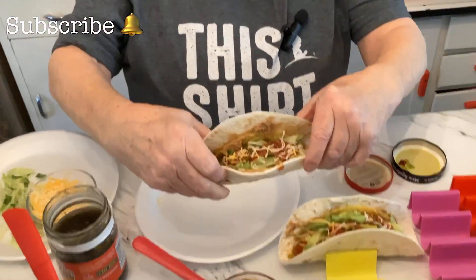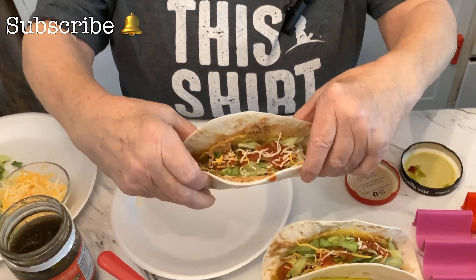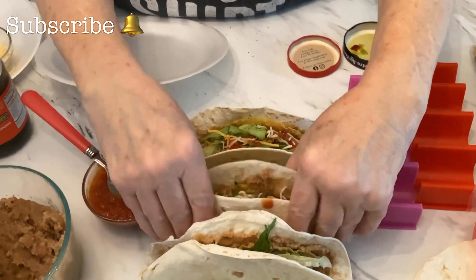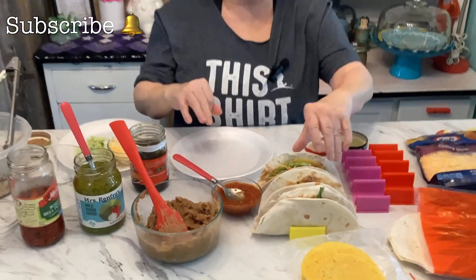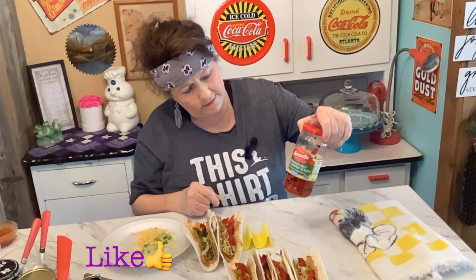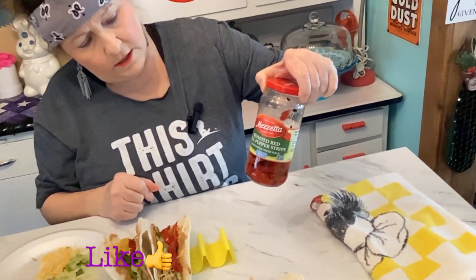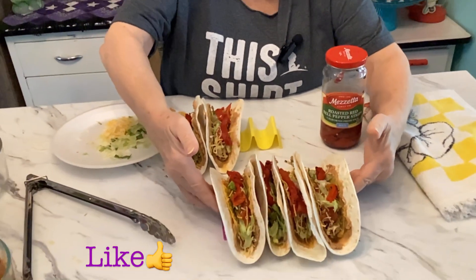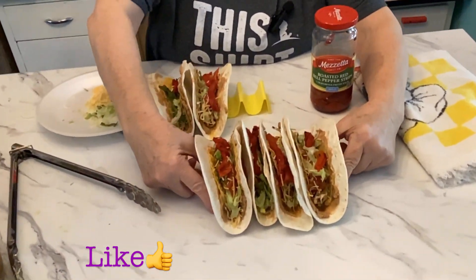Put a little more cheese on it and then you have a chow chow taco. I'm going to finish the rest of them and be right back. Alright, I've got them all done, and I added some roasted red bell peppers — you can buy those at the store. This is what it looks like right here.